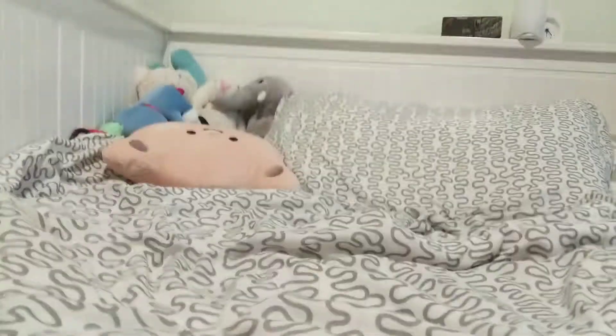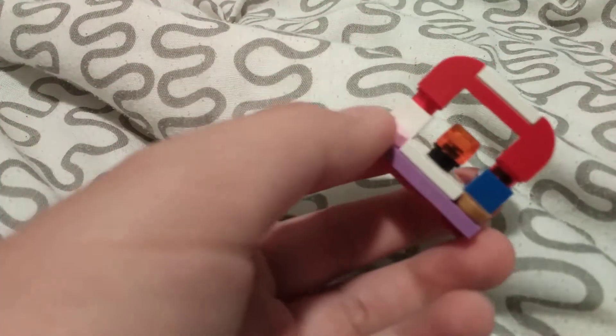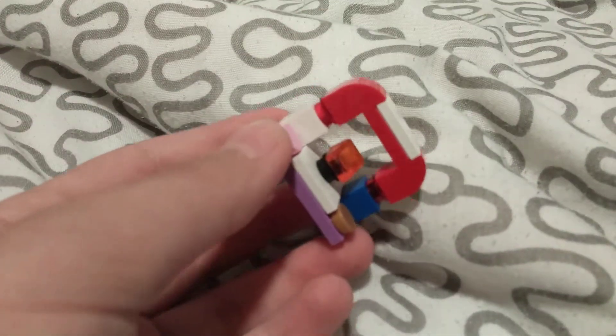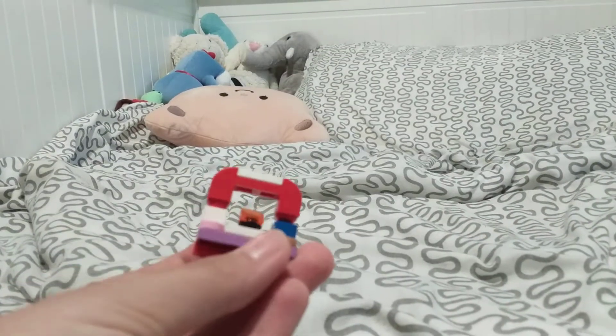Hey guys, in this video I will show you how to make a LEGO red dot sight. This is what it looks like, and I'll just take it apart right now. It works pretty well — you can see what it looks like on my LEGO build.